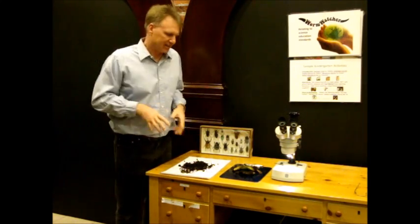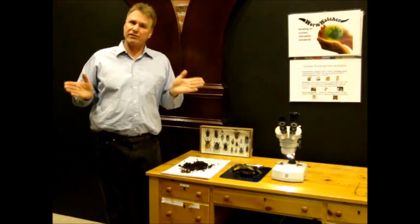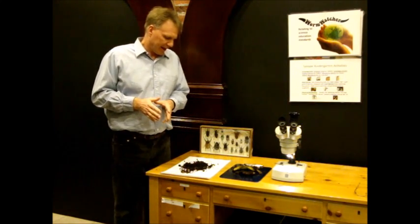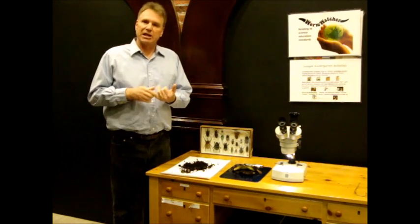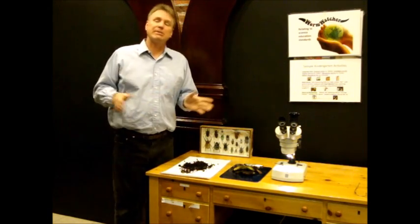They spring! There are about 1,200 different types of springtails out there in the world. They come in different colors — white, brown, or black. They're harmless, but sometimes they can build up to huge numbers.